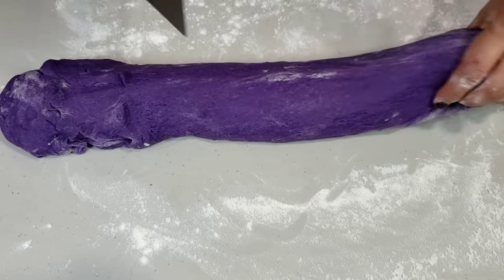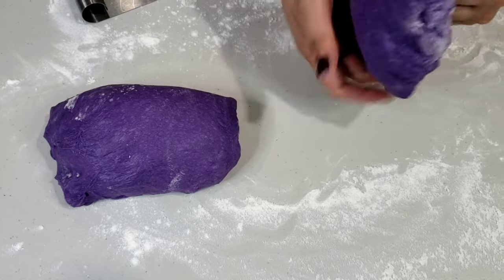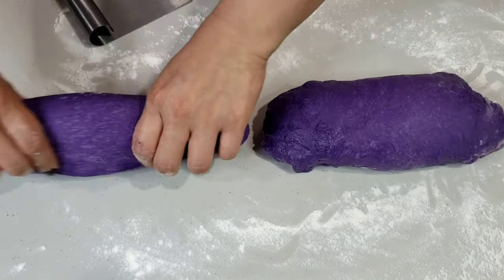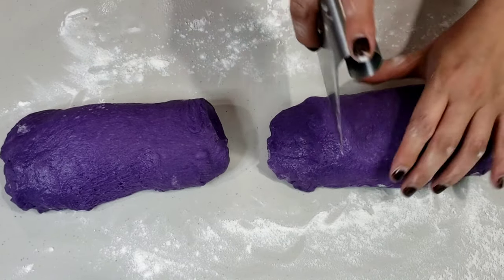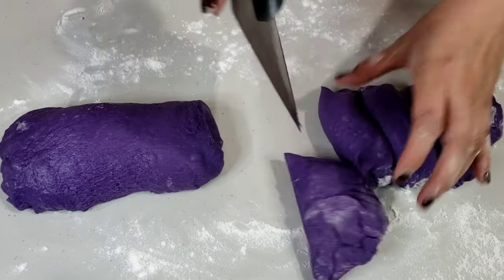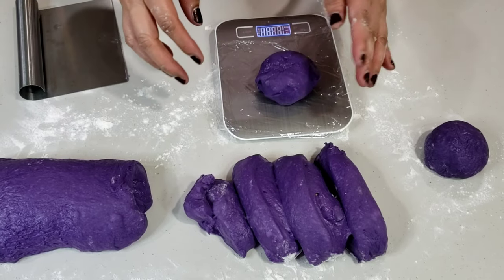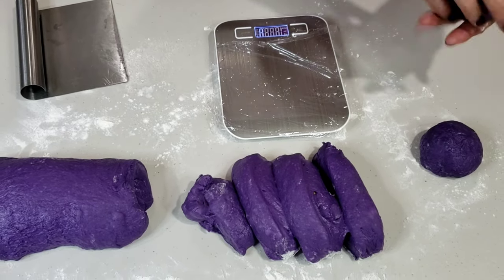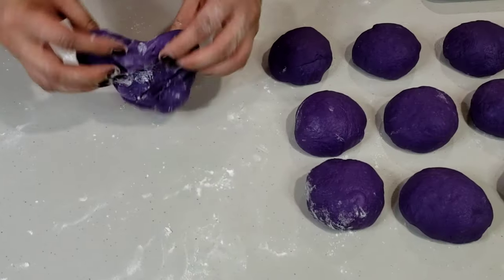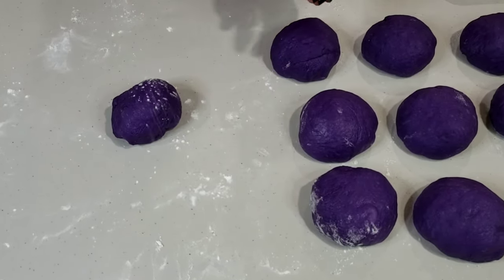Divide your dough into sizes that you prefer for your bread roll. Since this is for personal consumption, I'm making large-sized pandesal, so I'm only dividing this into 12. I weigh them evenly so each and every roll will have the same amount of dough. For regular-sized ube pandesal, this recipe can make up to 16 to 18 pieces of bread roll.